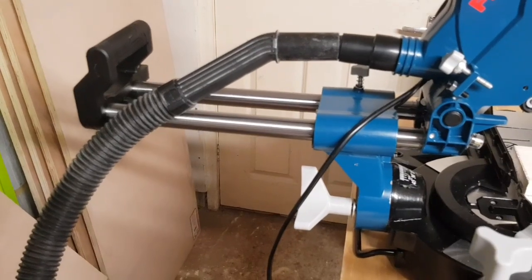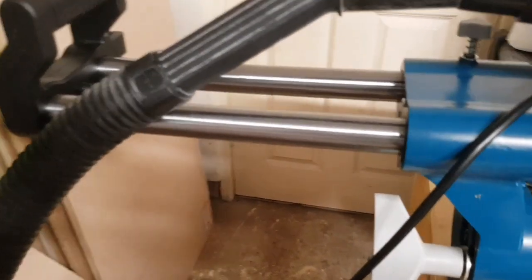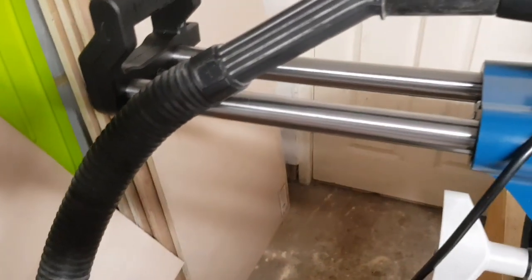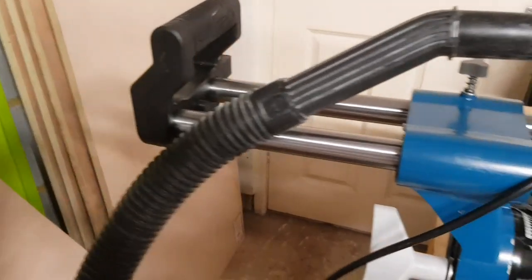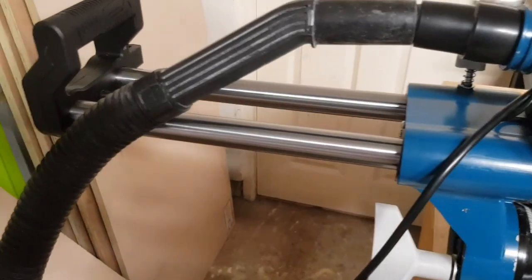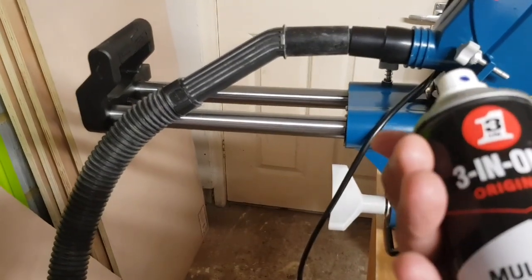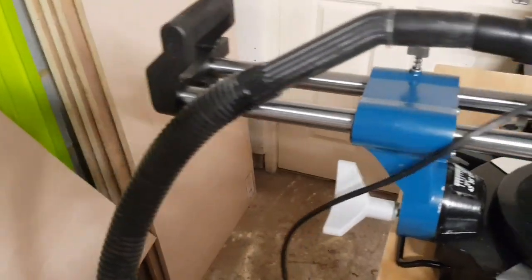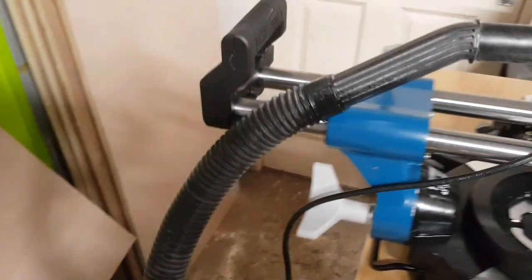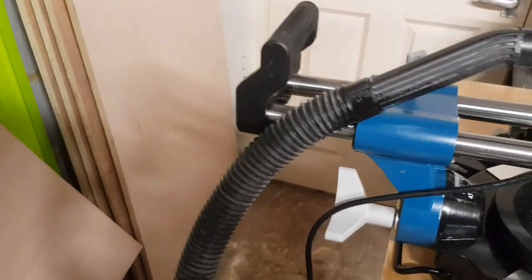I have a little reservation about lubricating the rails because sawdust can stick to the oil, but I really can't live with that grinding noise — it's quite horrible. So I gave the rails a spray of cheap lubrication oil from Aldi, not copper slip. Straight away it's much better; it's more of a bearing singing noise rather than a scraping noise.